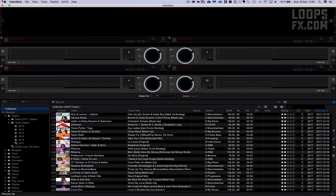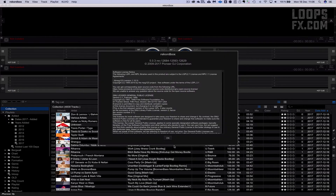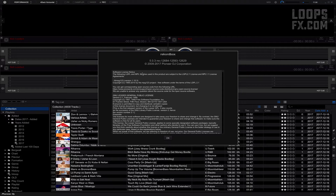To show you that I have the latest version of Rekordbox installed, let's take a look at the About window. You can see it's version 5.0.3.